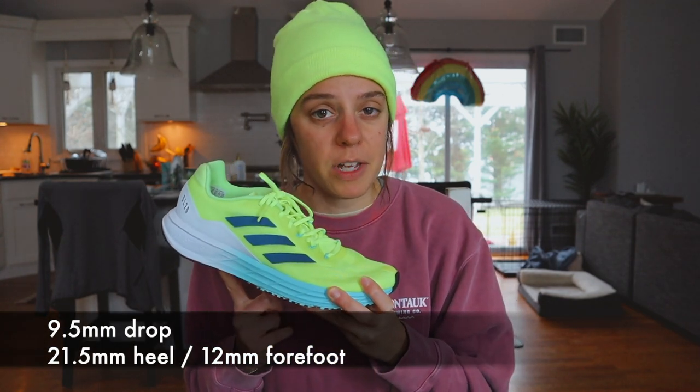According to Adidas, we have a 9.5 millimeter drop with 21.5 millimeters of stack in the heel and 12 in the forefoot. As for sizing, I can't say this shoe is true to size. I had watched a couple of videos before purchasing and saw that it might run a little long, so I ordered a size down — a size 10. When I first got the shoe it felt very constricting. As I started running it loosened up a bit, and the toe box room was fine on one foot, but on my left foot the lack of room did start to bother me. Sizing-wise it's kind of a mess.